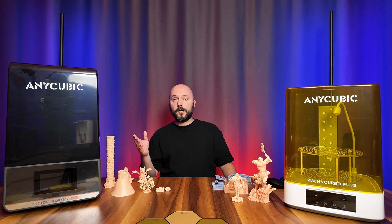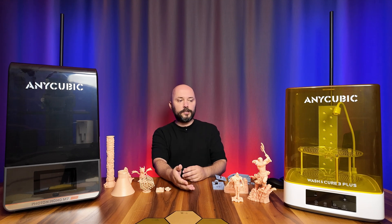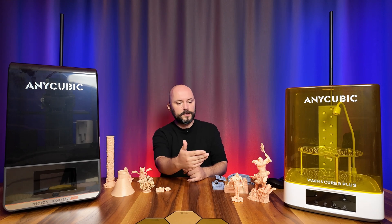The vast majority of people buying resin printers are those who work with figures. Of course, they're also used in engineering and dental fields, but hobbyists probably make up the vast majority of resin printer users. I also printed two figures.